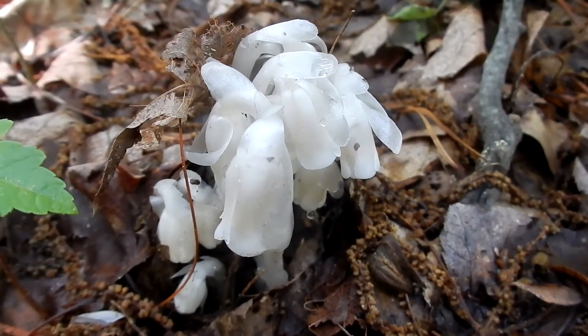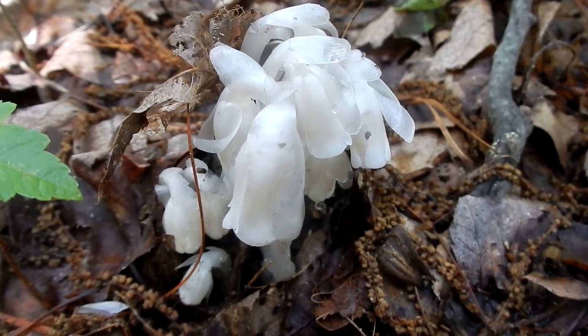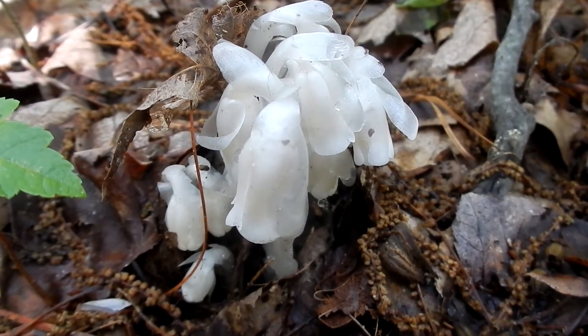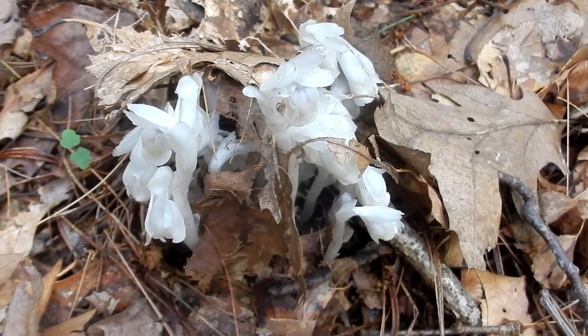It blooms June until September. It has five regular parts. The flower is a half inch to one inch in length and it is nodding at first. When it ripens, the flower points straight up. This is how you'll find the Indian Pipe popping up through the leaf litter.